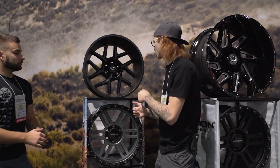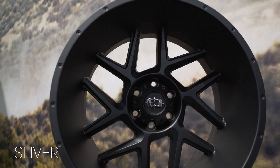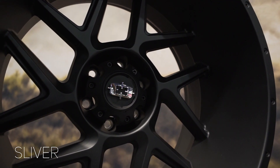This is the Vision Sliver. This one's gonna come in a 20 by nine, 20 by 10, 20 by 12, 22 by 12, and a 24 by 12. This one is the matte black finish, and there's also a gloss black and machine face, and then a chrome one as well.